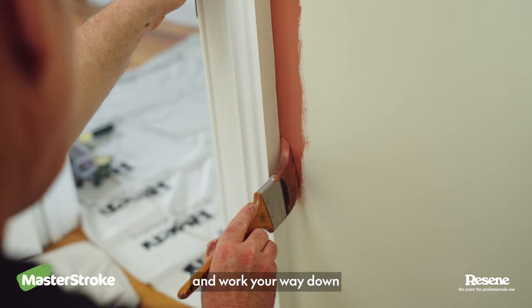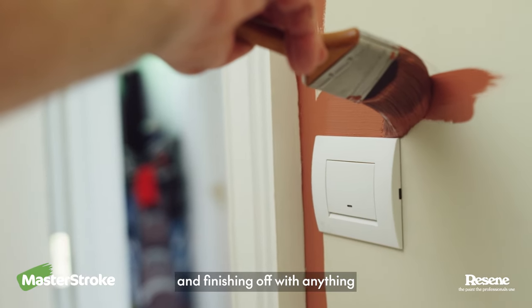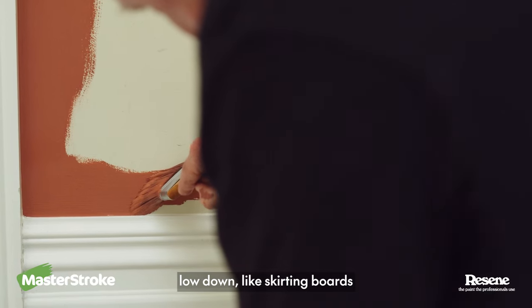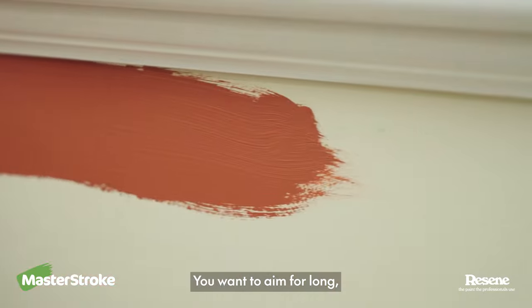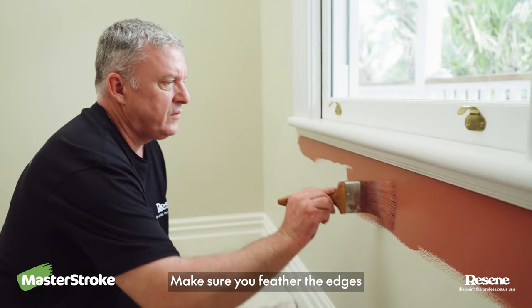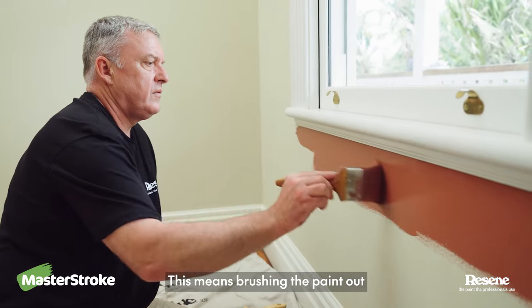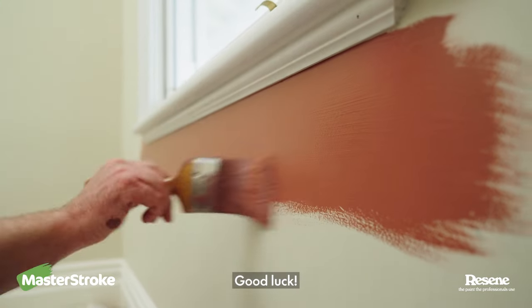Start cutting in from the top and work your way down the edges of doors, around light switches, and finishing off with anything low down like skirting boards. Practice and technique is key. You want to aim for long, smooth, even strokes. Make sure you feather the edges — this means brushing the paint out so you get an even texture across the wall, avoiding nasty brush marks. Good luck!